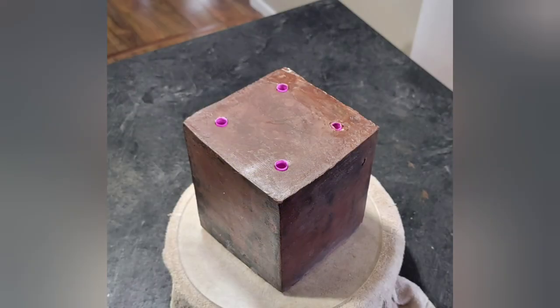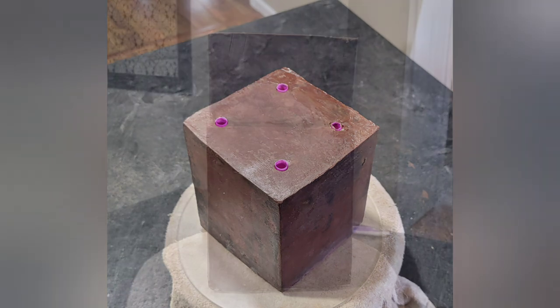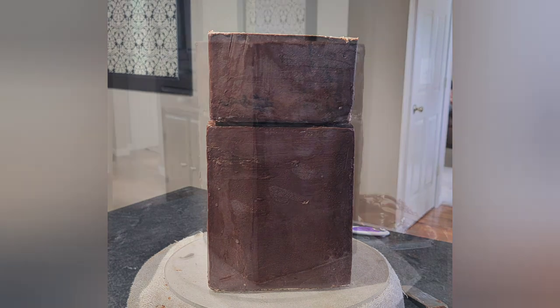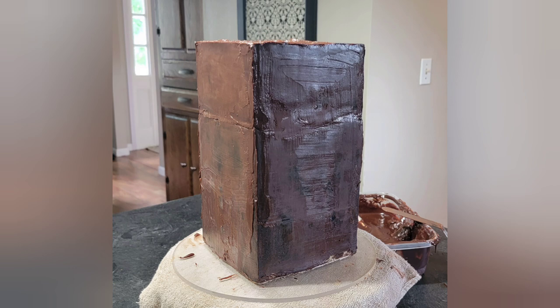So what I did — this was my cake before I assembled it. I have those straws in the top to support the top tier because since it's such a tall cake it's going to need some support in the middle. You have those straws and then a board underneath the top cake. I did cut that one in half and stacked it on top. It looks a little rough, but this is after I did my first coat of ganache to try to fill in the gap between the two.